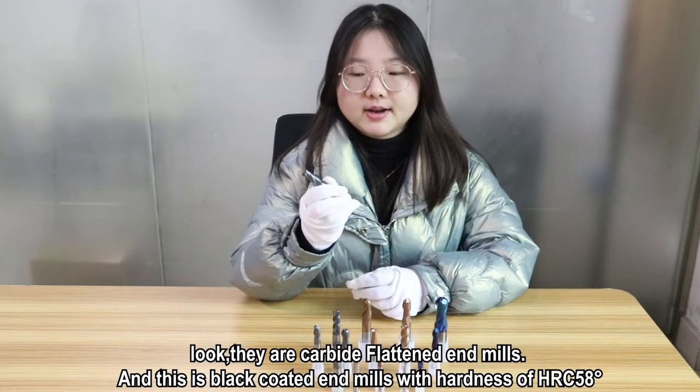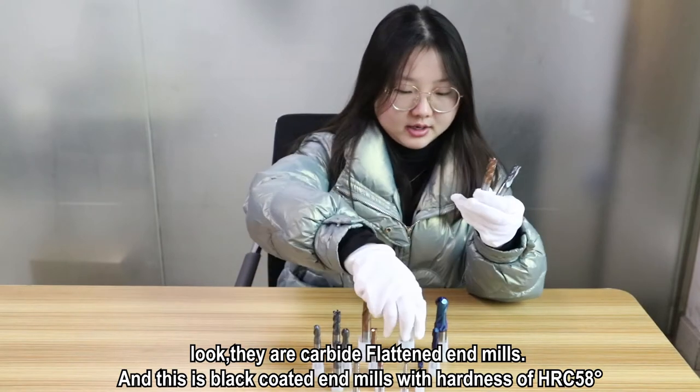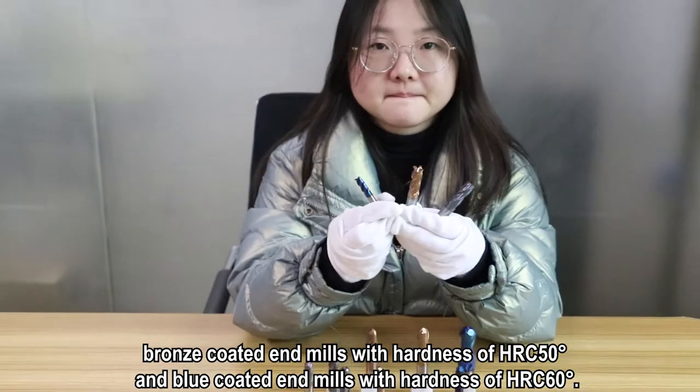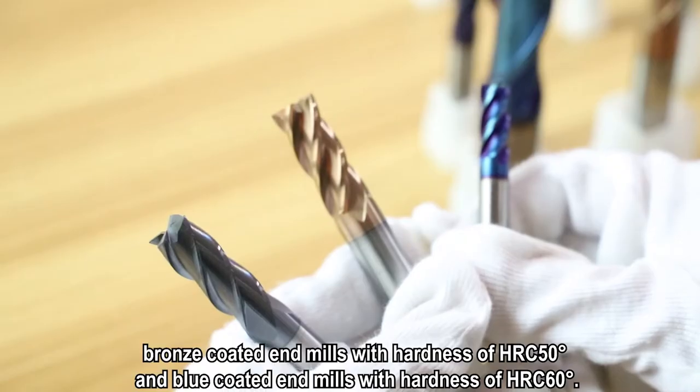Look, there are carbide flat end mills. This is black coated end mills with hardness of HRC 58 degrees, and broad coated end mills with hardness of HRC 15 degrees.